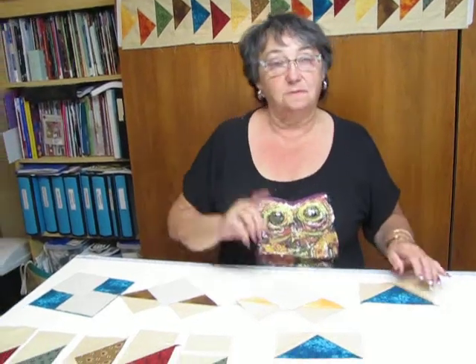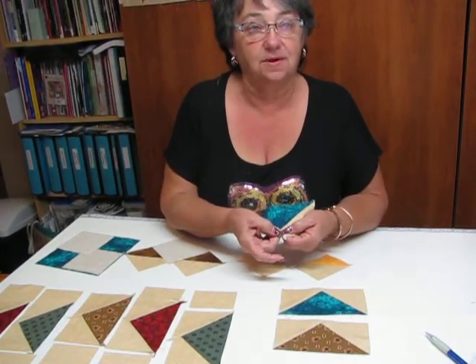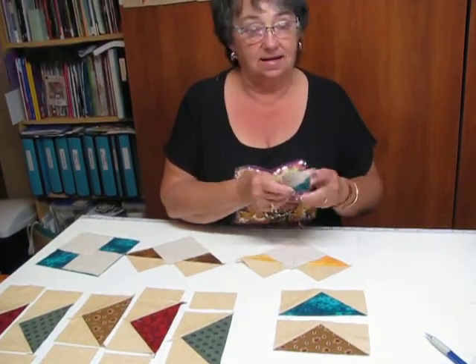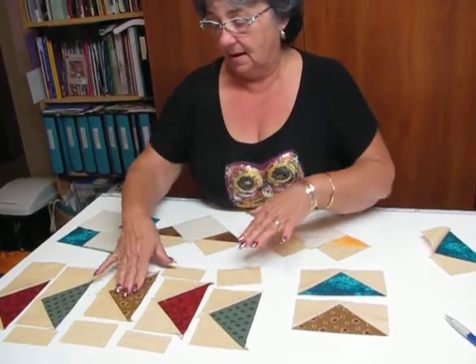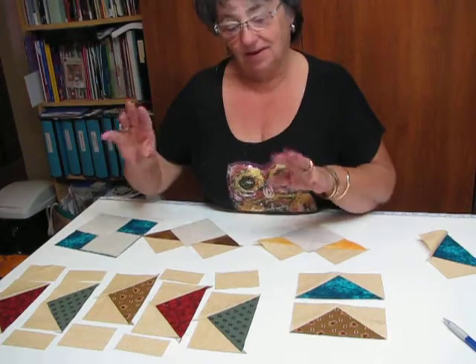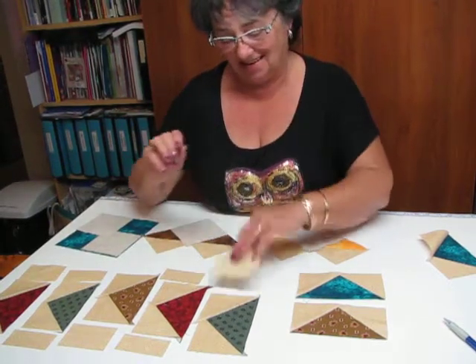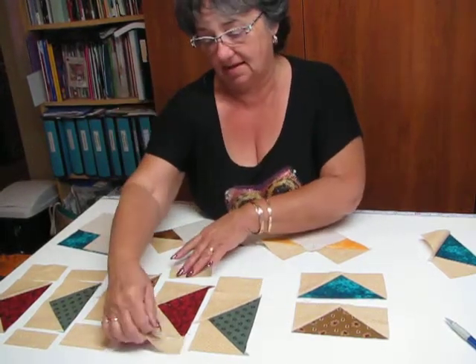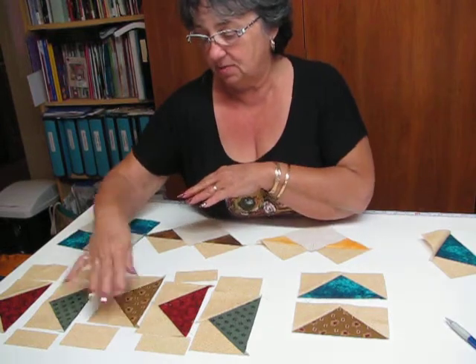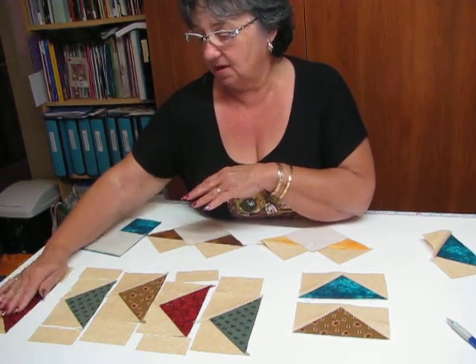Now if you want those geese to really fly, put them together making sure when you trim them that you always leave that quarter inch up here so that you've got your point. Take the dog ears off and put them out in a row. To get that real flight, put a larger rectangle on one side and then the smaller rectangle on both sides of the next one. Just keep doing that as you go up so that your geese are swirling in the wind.